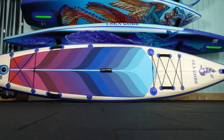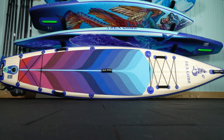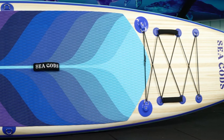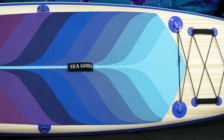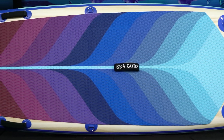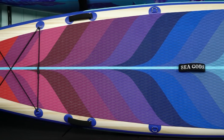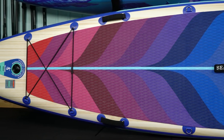This board is awesome. You can take it long distances, pack your gear on it and go overnight — this is the board that'll take you there. There's a ton of room to pack your gear. It has a touring shape which helps with efficiency; the pointy tip helps shed water when you're cutting through waves, and it tracks amazingly so you're not switching paddle sides every stroke.